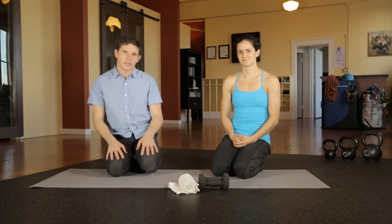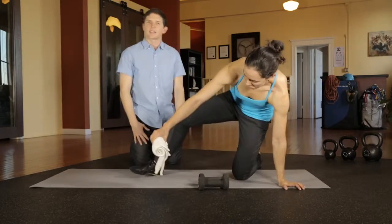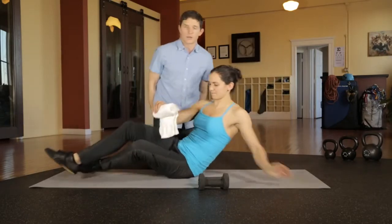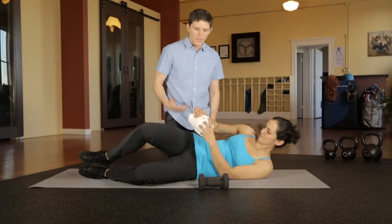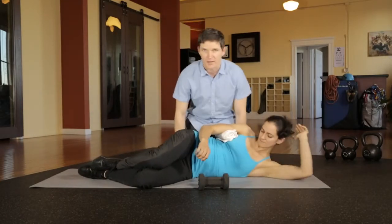To strengthen the rotator cuff, take a moderate amount of weight and position yourself in a side-lying position, either on a bench in a gym or on a mat. You'll use a towel to help stabilize the cuff and keep the activity balanced.